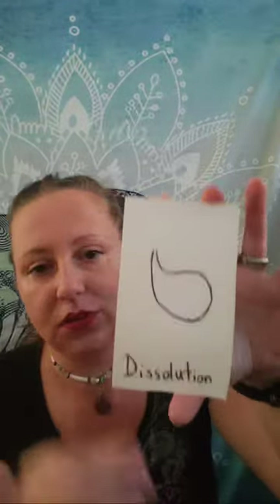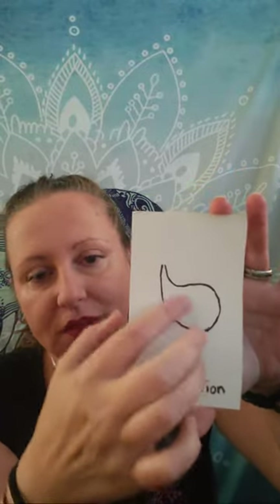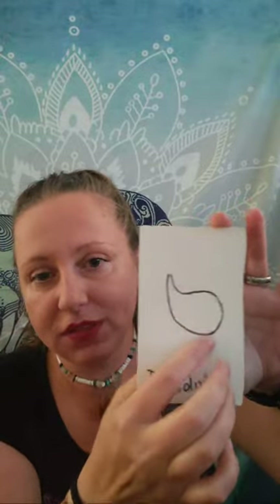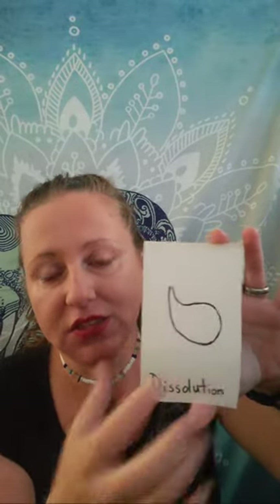The second stage of Nigredo is dissolution. The symbol for it is the retort — this womb-like retort that almost looks like a drop of water, but it's actually a glass. The material sits here; you put the ashes in here and you boil it. One example is a bain-marie, which is basically a double boiler. The ash — the dross, the excess that has been burned away through calcination — the ashes dissolve.